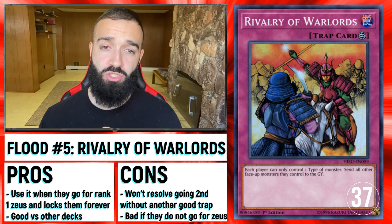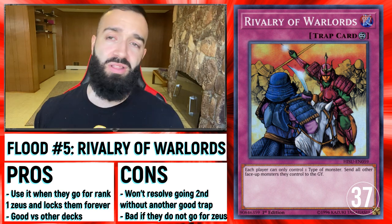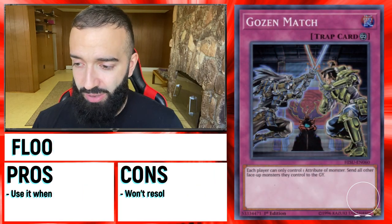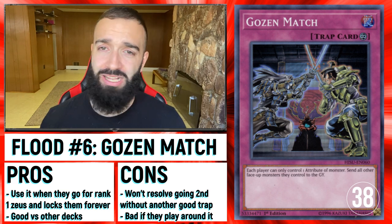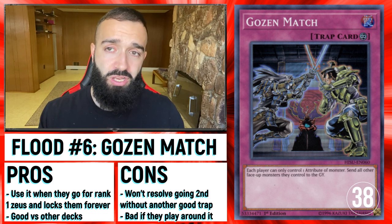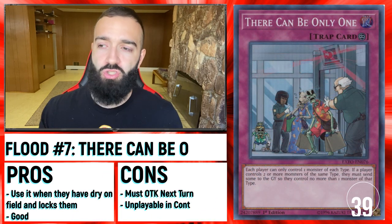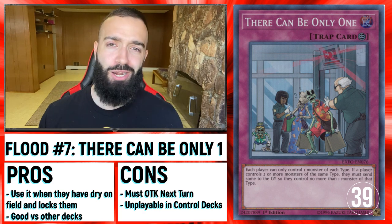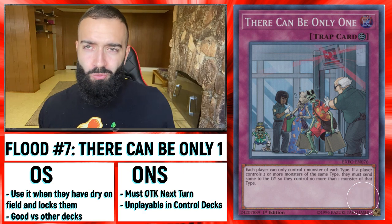I really like Rivalry of Warlords, Goes In Match, and There Can Be Only One — the next three about to show up. Yes, I'm aware they're all light or they're all machine — it doesn't matter. The beauty of it is that when they go for Zeus, that's when you flip your Goals In, that's when you flip your Rivalry. If they're a good player they're going to go into Zeus, so they're going to put up the Wind XYZ. Flip Goes In on that — there's going to be no Zeus. The Kobo also works but not as well, because they can always negate to put up one Fairy, one Machine, and go into Phoenix.